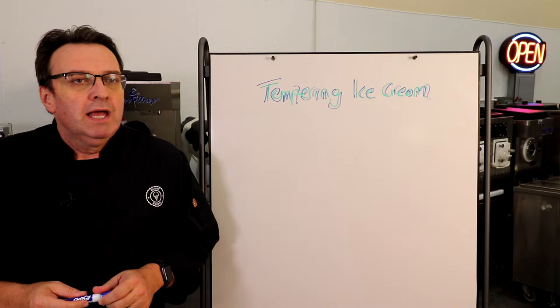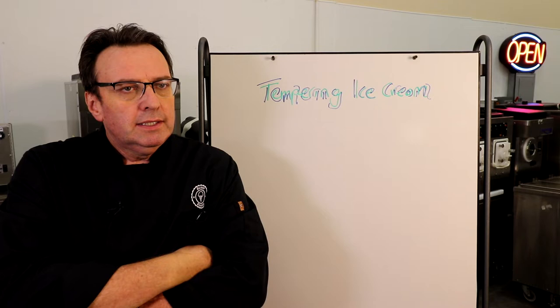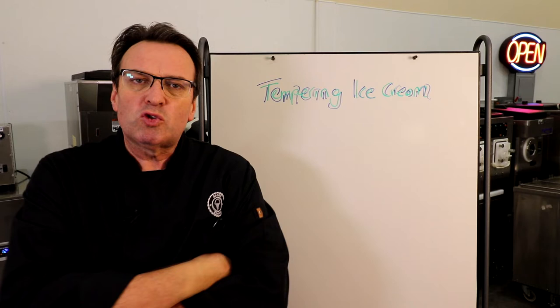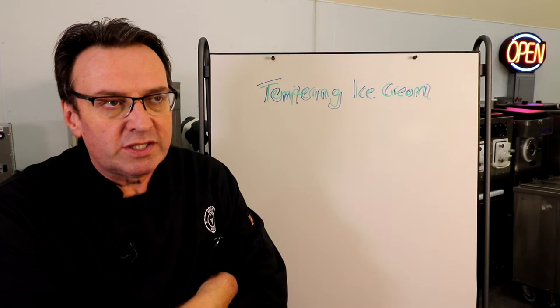G'day ice cream lovers, my name is Steve Christensen, the ice cream bloke, self-appointed headmaster of Scoop School. Thanks for coming along. Sometimes we jump into topics that most people in the industry think they know, and we don't consider that someone watching might not know what certain terms are. So we try to be sensitive to that here at Scoop School.